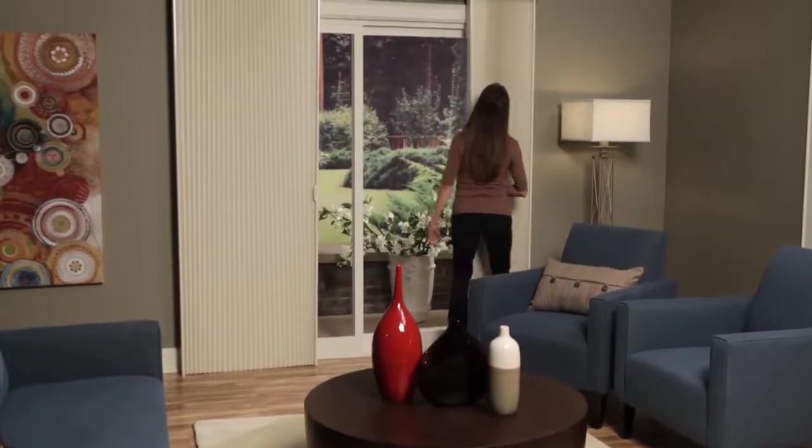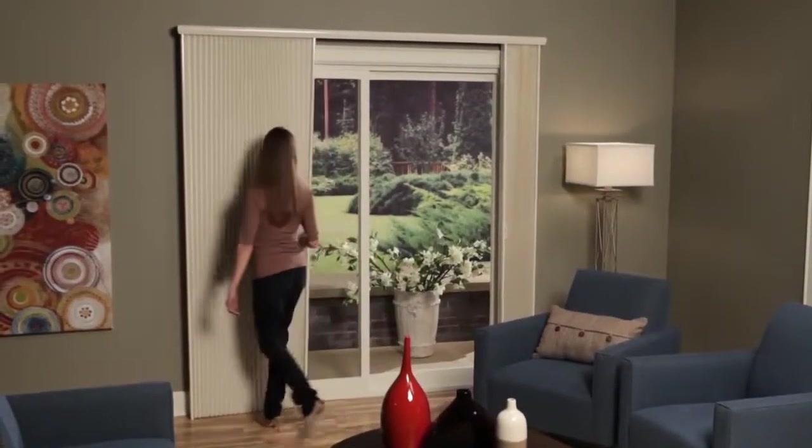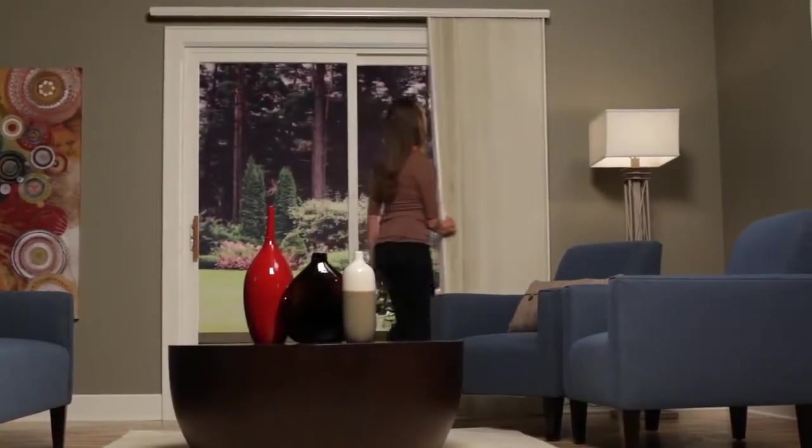The Hunter Douglas Illustre Duet VertiGlide shades provide cordless side-to-side operation and are ideal for sliding windows and doors, opening from the middle, right, or left.